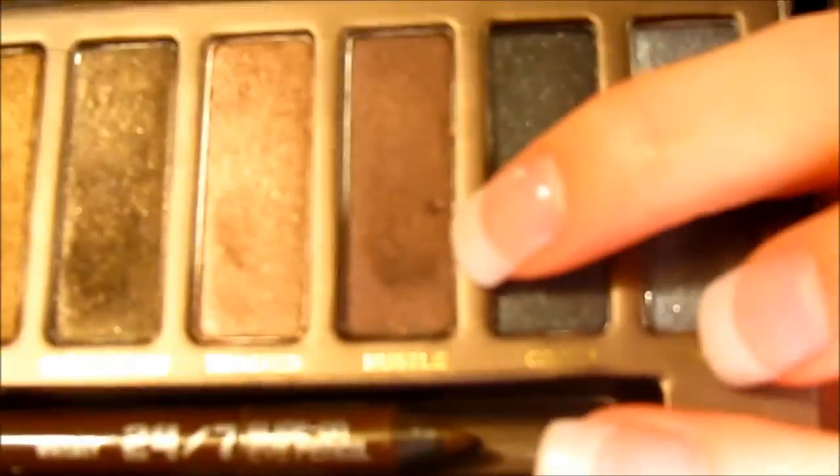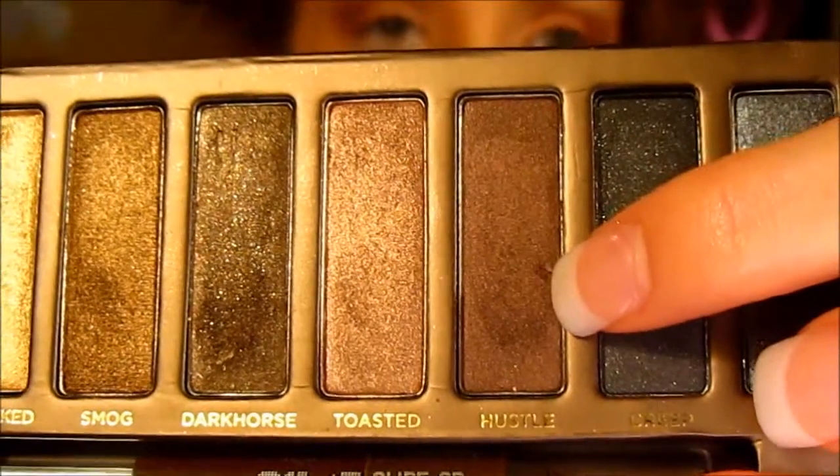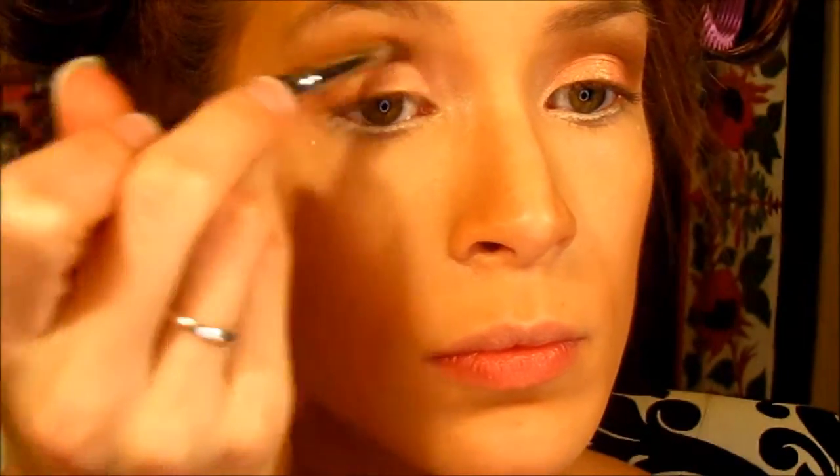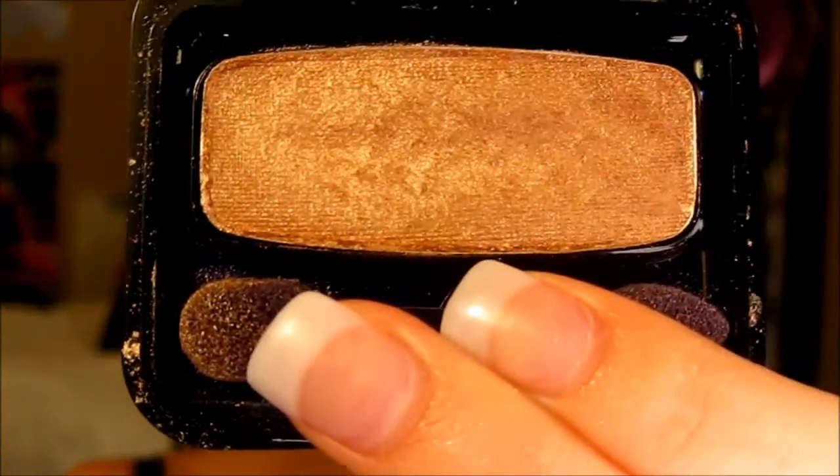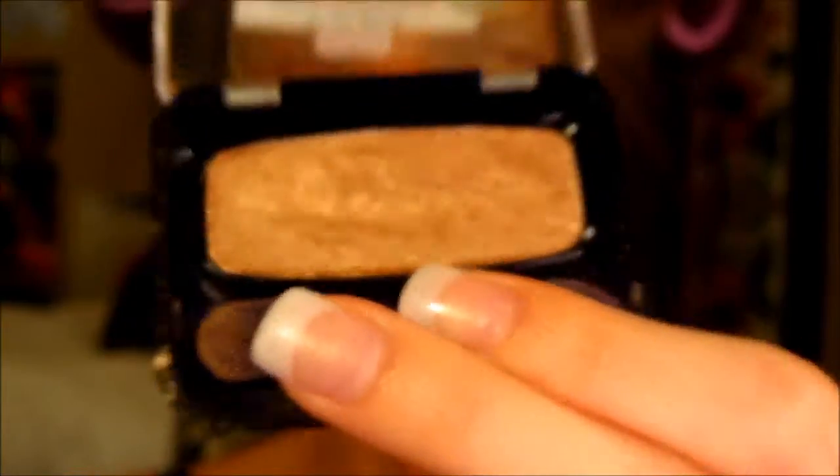To give more dimension to the eye, I'm going in with another color from the Naked palette: Hustle, which is a very dark browny burgundy with only a very slight shimmer. I'm placing just a small amount right into the outer corner. Then to blend the brow bone highlight with the crease contour shade, I'm using CoverGirl's single in Mink on my finger to just break up that hard edge.